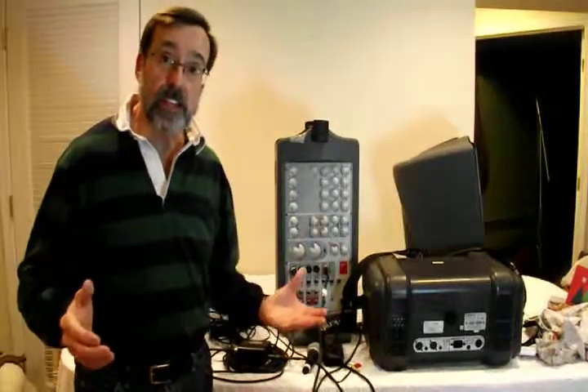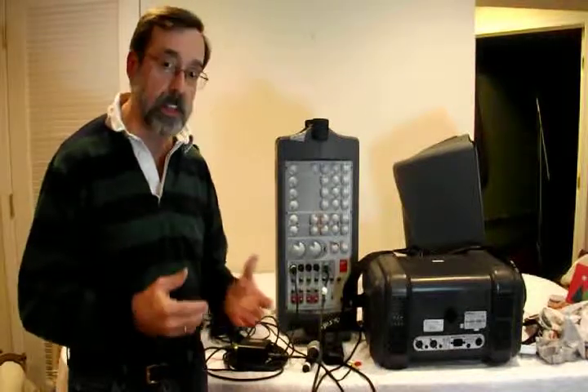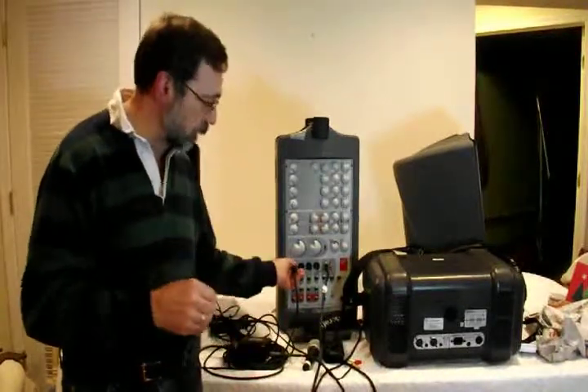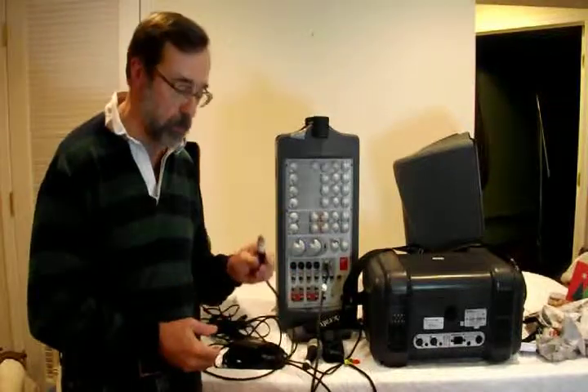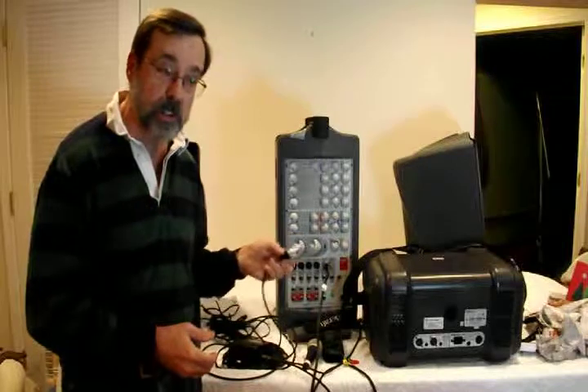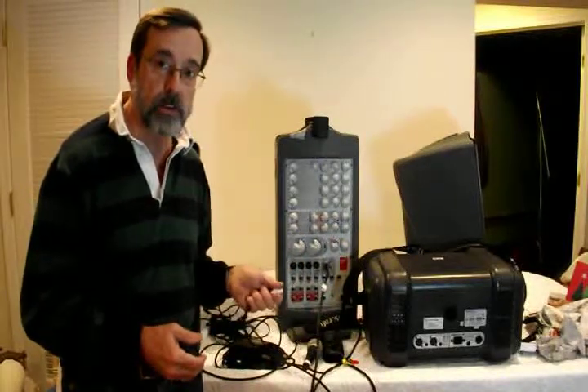I don't have a snake here to show you, but it's basically a box about this big with a bunch of XLR connections. You put your XLR connections or mic cords into the box, and typically there are anywhere from 12 to 16 channels.